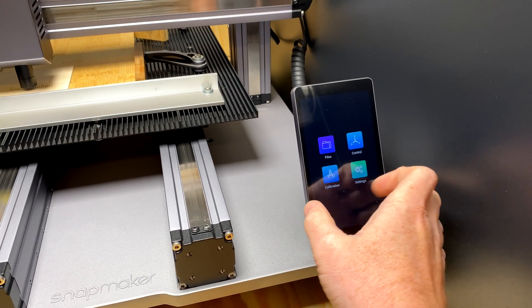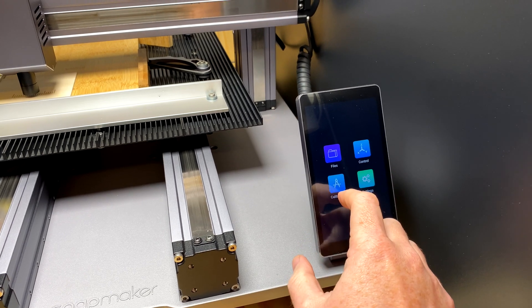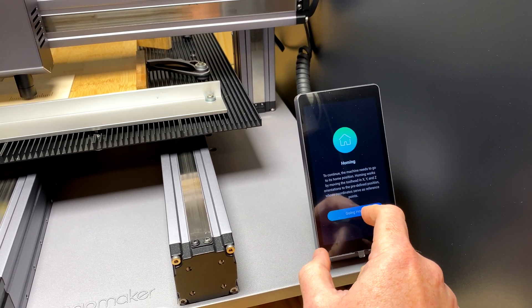You want to start your machine up and go across to calibration. We're going to home the machine first.